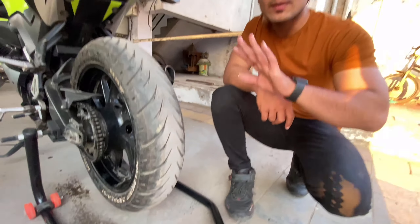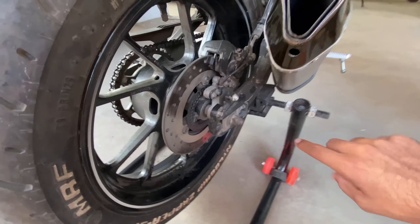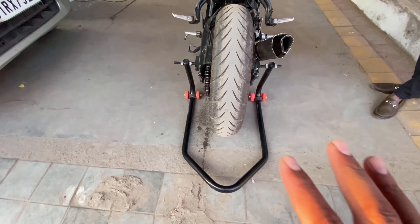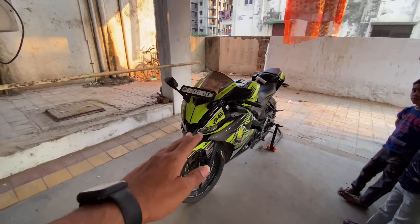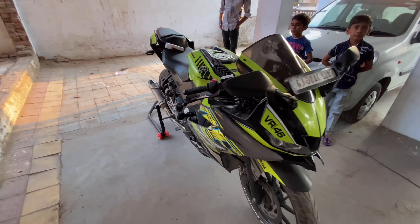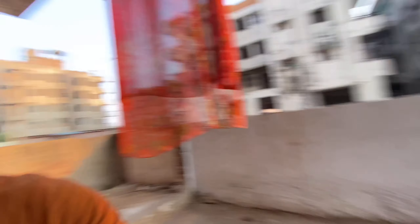I bought a stand from Amazon for 2000 rupees. You can get the link in the photo and description. This material is very nice and very heavy. If you have any bike like Duke, KTM, or RM5, any bike will be able to use this stand. You have to adjust the size — it is adjustable. You have to adjust both sides and press it.